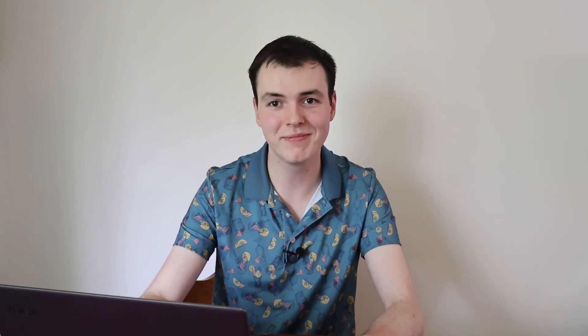We have our first bathroom picture of the video. Part of this video was making the rule that you have to wear your kit — a lot of people just send their loadout on the ground, and I think that's extremely boring.